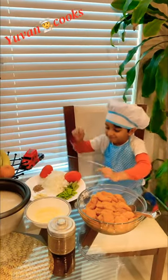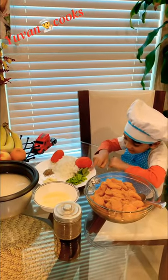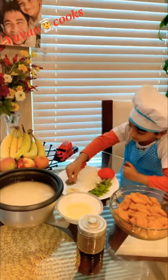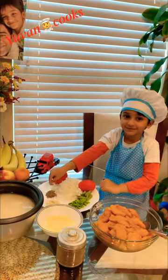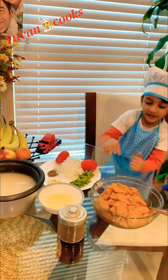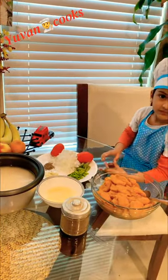Boiled is what I need. So we need tomatoes, leaves, beans, onions, and boiled chicken, masala,